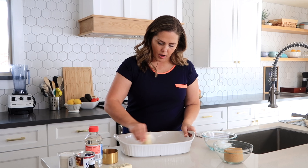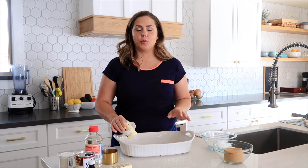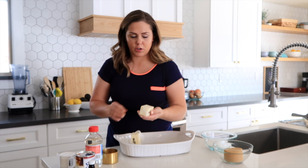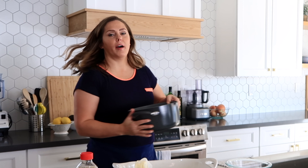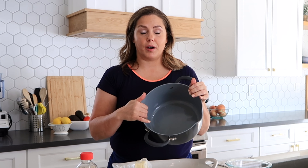So we're going to cover all the cracks, crevices, the bottom, and up on the sides really well so that nothing sticks. After that, we're going to unwrap the other cube of butter and add one cube to our pot. The pot I'm using is a nonstick pot, and this is really important — you can make it in a regular pot, but I swear this is so much easier. Be sure you have a nice big nonstick pot.